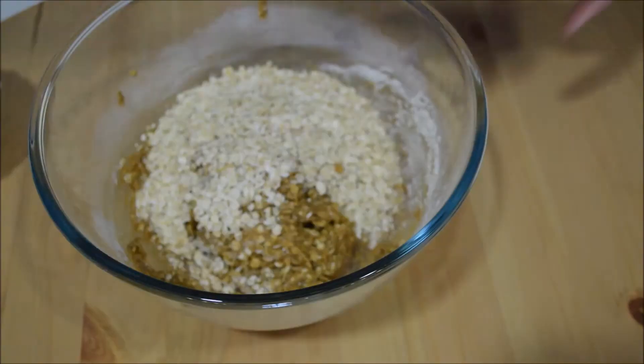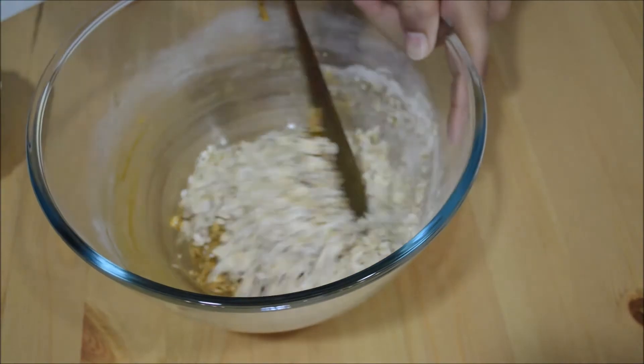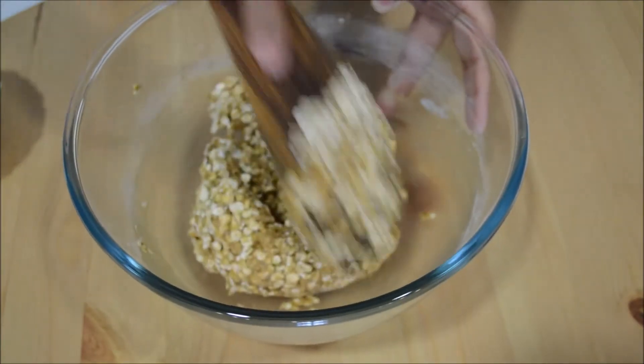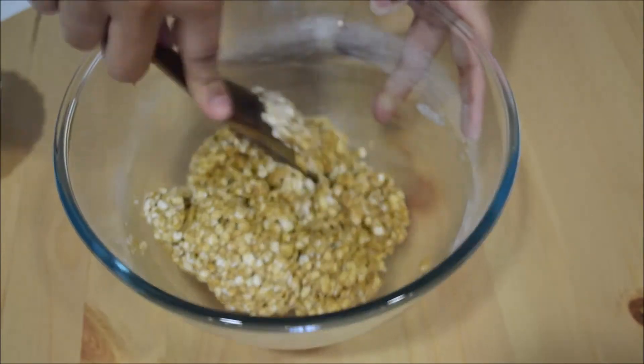Don't worry if it looks too dry — it will be fine once you mix it properly. You can use a spatula or even your hand to mix the dough. Once the dough is ready, it should look like this.